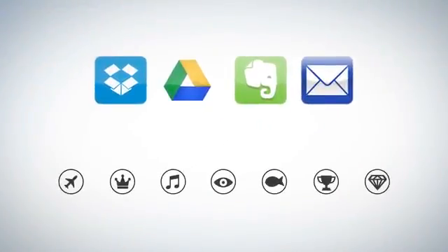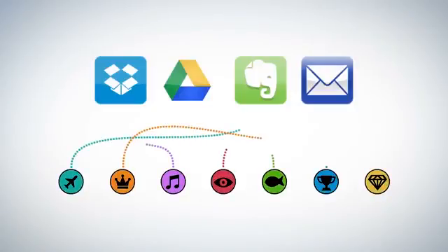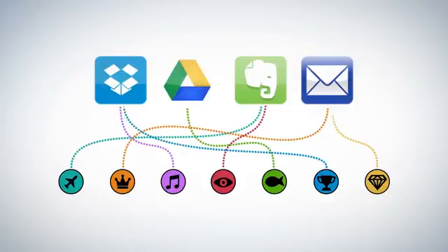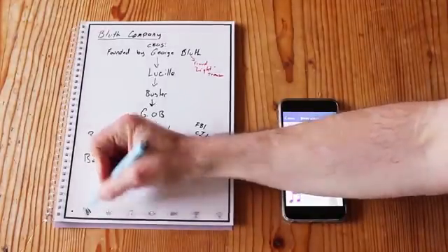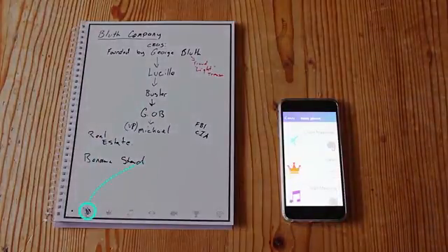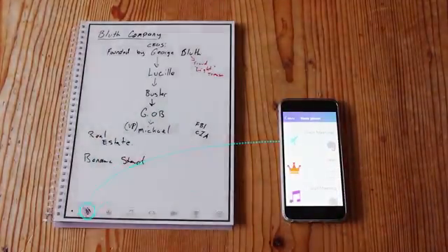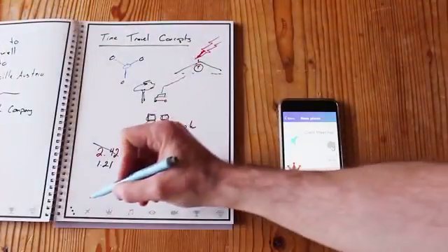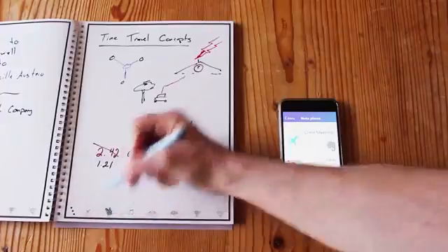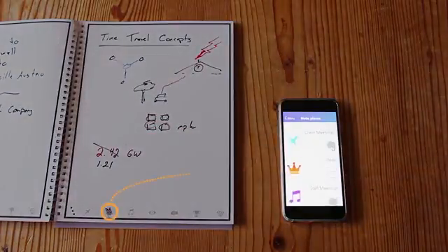Each Rocketbook page has seven symbols. Set up the Rocketbook app to assign each symbol to a location within Dropbox, Google Docs, or Evernote, or simply to your email inbox. Let's see how Jake has his setup. He marks the airplane symbol and Rocketbook sends the notes to his client meetings notes in Evernote. When he's brainstorming, he marks the crown symbol, which he decided are for notes that belong in his ideas folder.